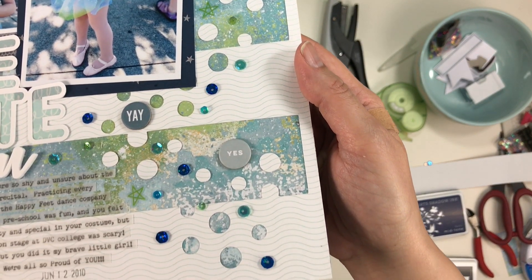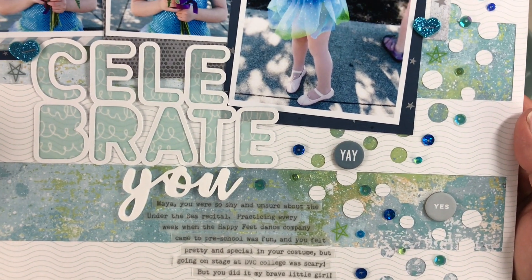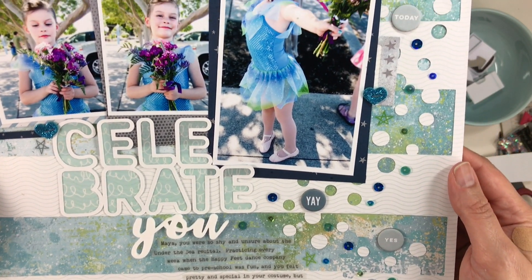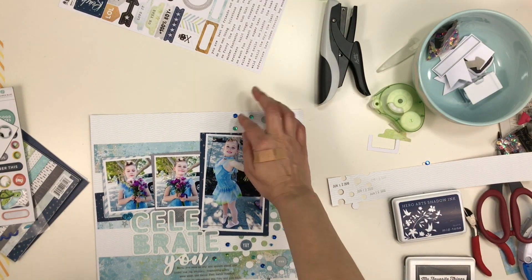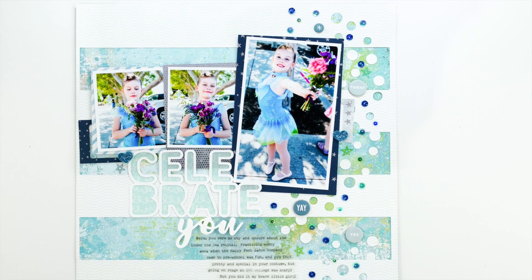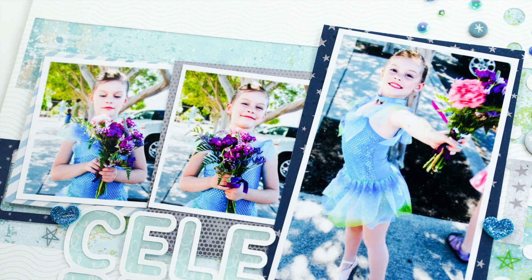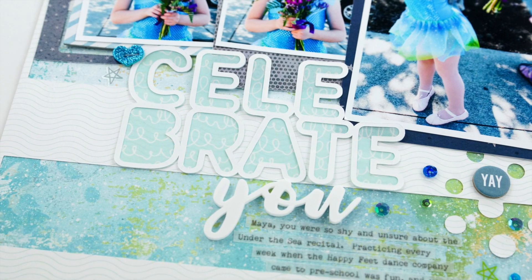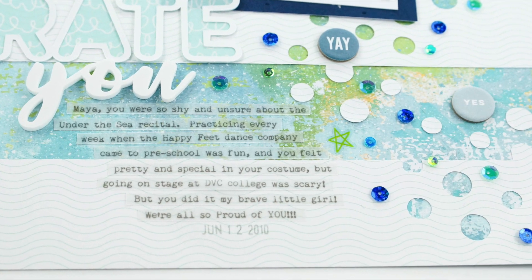This layout is for the Erica Rose Creates Celebration Video Hop — she reached 1,000 subscribers. There are three prizes: the $15 gift certificate to Lacey Bug Creations, the $25 gift certificate to Click Kits, and the prize pack from Erica worth over $50. To enter for a chance to win, you have to subscribe to Erica Rose Creates and comment on everyone's video in the hop. I have all the links below.